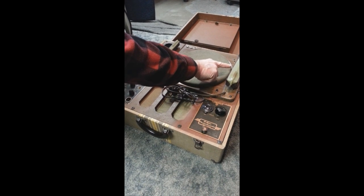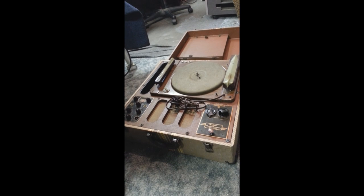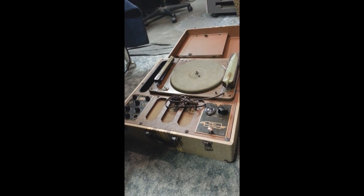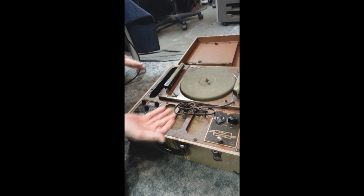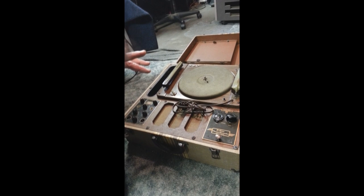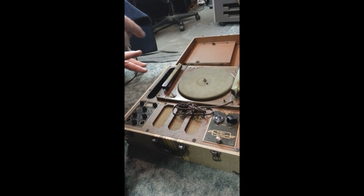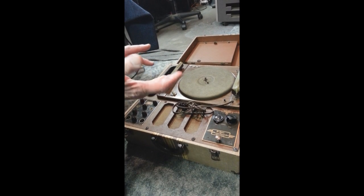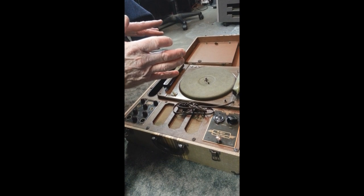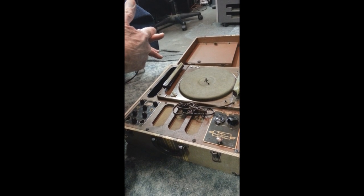It drives this tone arm inward. There's a little piece underneath that sits right in the groove of this worm gear. It took us a while to figure out why you'd want a takeoff on the underside. We put silicone grease on it and oiled it. Then when we flipped it over, Kyle said, 'Oh, I know what that is — it's a power takeoff. It's what drives that arm over, like a lathe.'